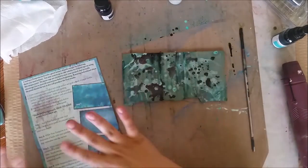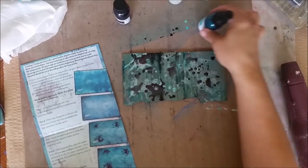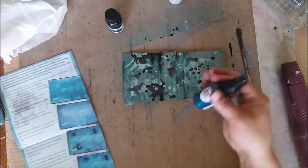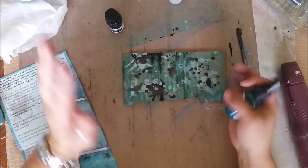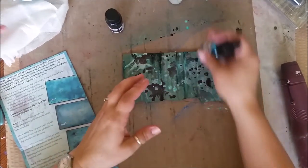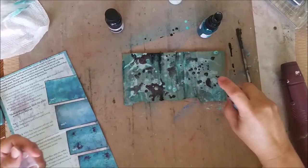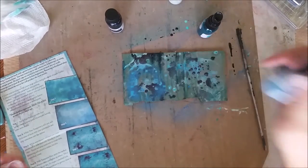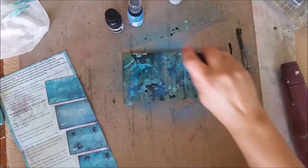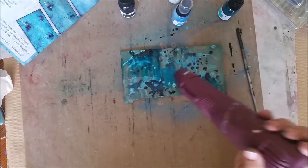Now I did divert a little bit from the instructions — it said to do the Shindig first before applying the True Turquoise, but I did turquoise first, then added the Shindig, and I'm going to go back and add some more turquoise now. I think the more layers of colors you add, the better. You could even go back and add a little bit of the True Turquoise at this point. I'm going to do a little bit of both, adding some fun layers and a couple more layers — really adding to the depth of this whole thing. Now I'm going to heat set this again.